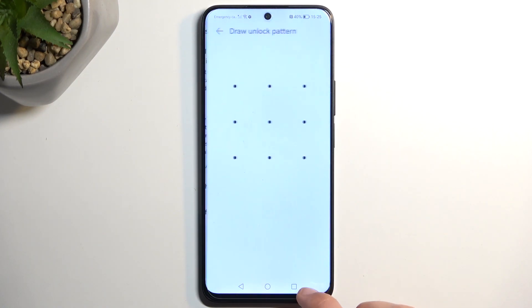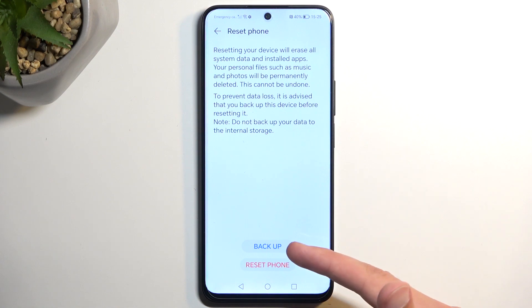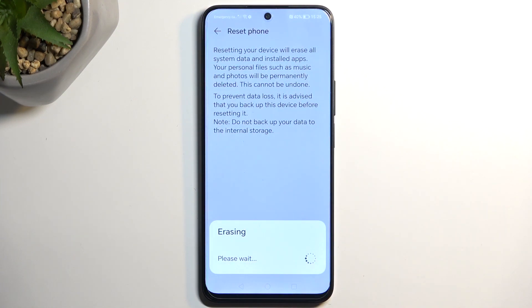From here you can select Reset Phone, and if you have some kind of screen lock, you will need to confirm it. We can back it up from here if you want to, but I'm going to just select Reset Phone, and it's going to begin factory resetting the device. This process will take a couple minutes to finish up. Once it's completed, we will be presented with the Android Setup Screen, so I'll be back once that is visible.